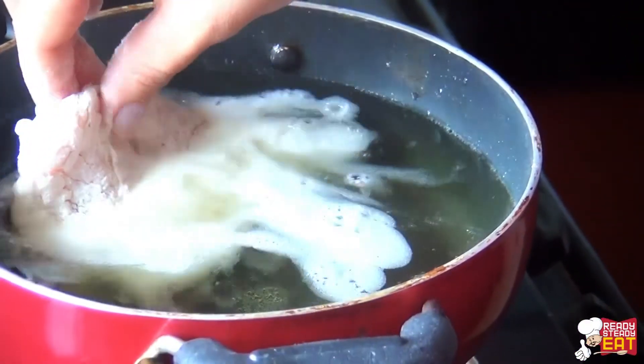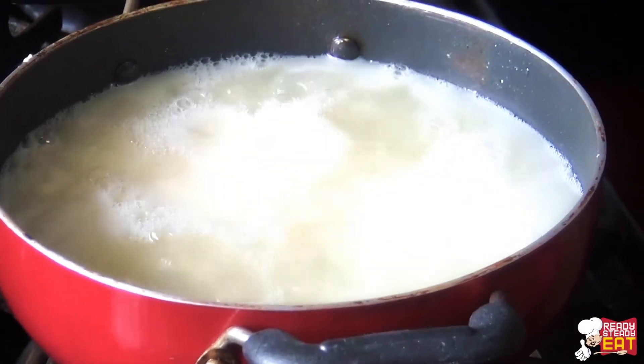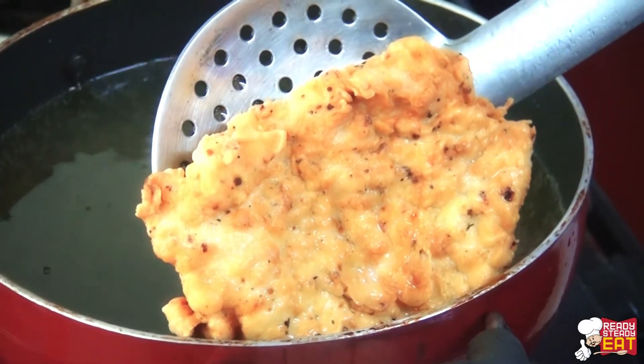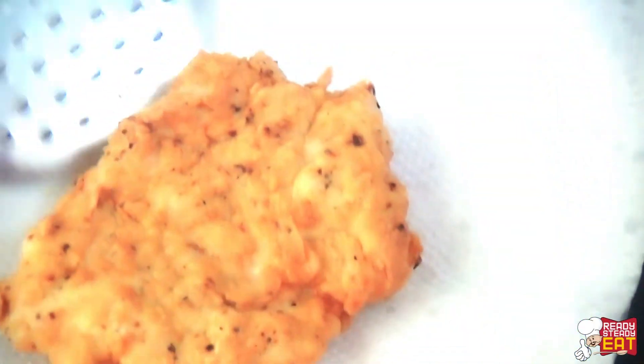Meanwhile heat oil for frying. Now deep fry the chicken breast for around 8 to 10 minutes or until it is nicely golden brown in colour and crispy. You can see the chicken breast is nicely cooked and golden brown in colour. Now remove it onto a kitchen towel and keep aside.